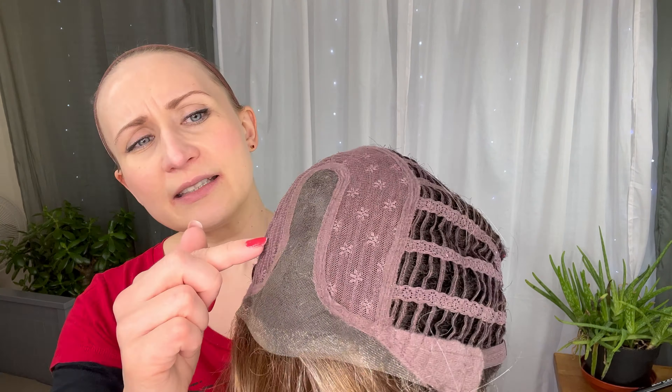It's definitely very comfortable, and look at that coverage — really beautiful. It does sit quite far back on my ears, so just push that up to take it away from the back of the ear. As you can see, this is a middle part.